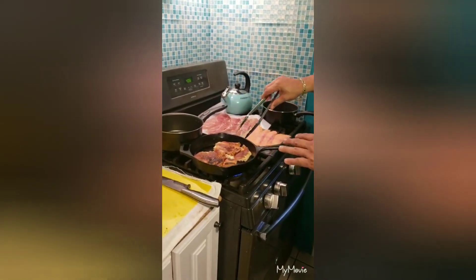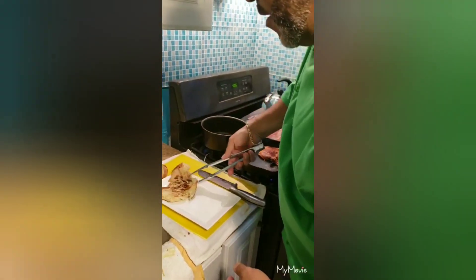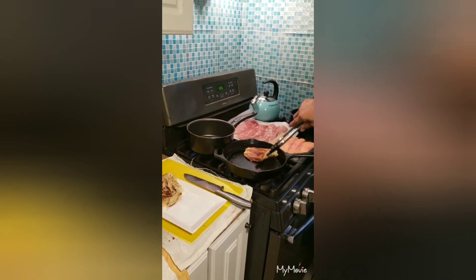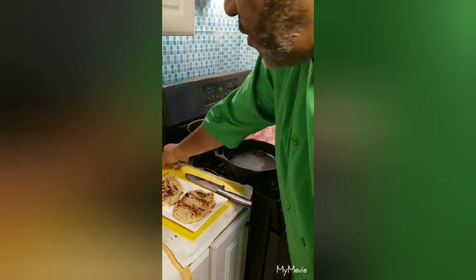All right, as you can see, the croissant is already toasted and we'll start plating. So what I'm going to do is I'm just going to grab the croissant, just going to lay it out — nice and buttery, nice and toasty.